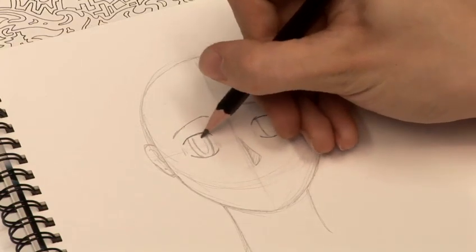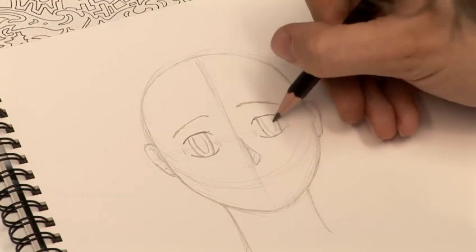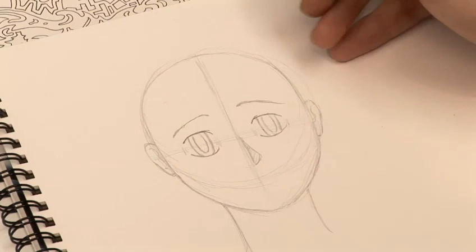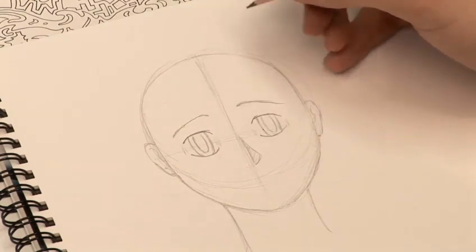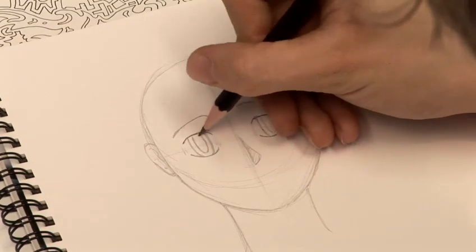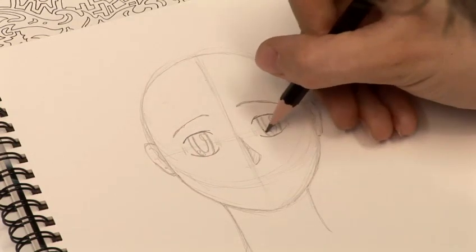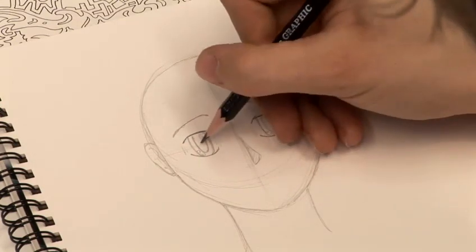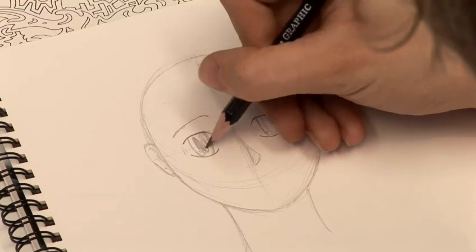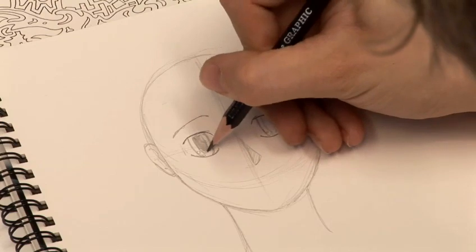I'm just going to start putting the pupil in here. You might notice in a lot of the anime and manga you might have seen — the characters' eyes tend to go really, really shiny when they're happy or when they're sad or when they're just caught up in emotion. So I'm just going to start marking out where I'm going to put those little sparkles in the eye. Think about what direction the light's coming from, but it's really quite a fanciful sort of way of doing it, so don't worry too much about it. Just start blacking in where that is.